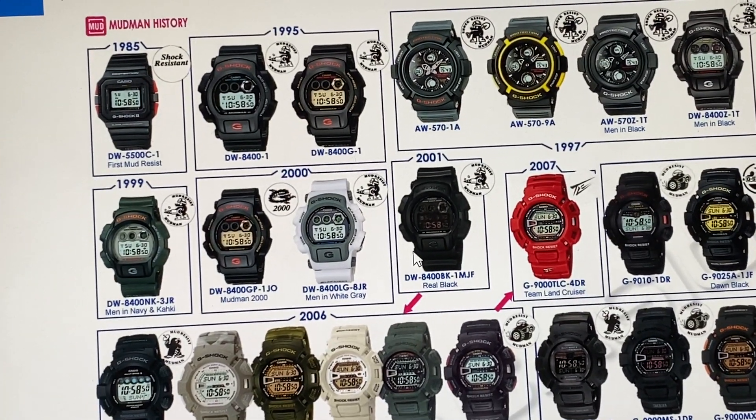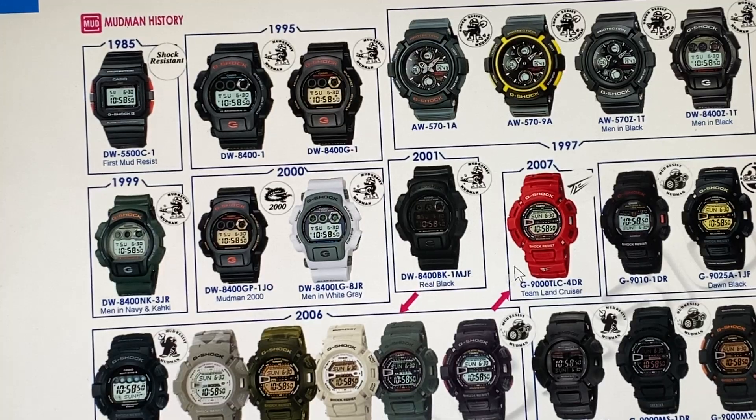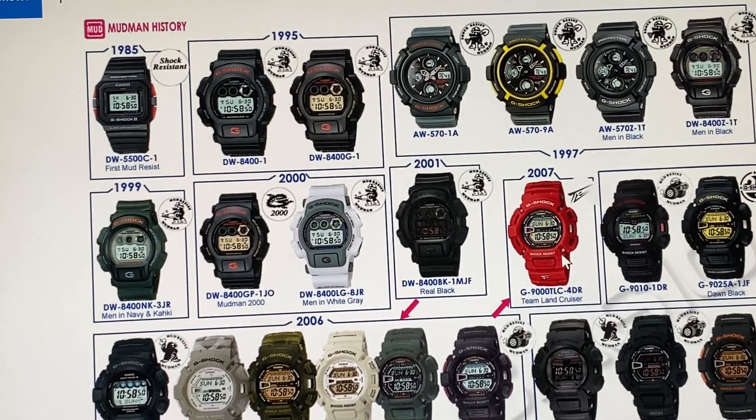In 2001 you had the Real Black — DW8400-BK-1MJF — Real Black.